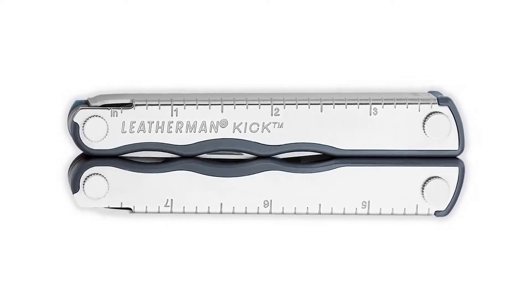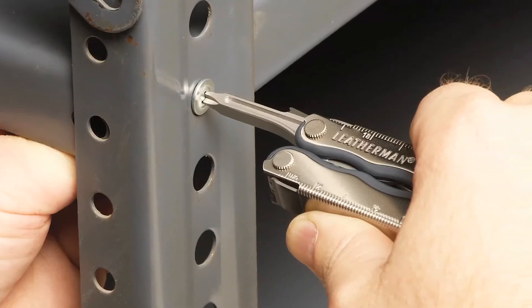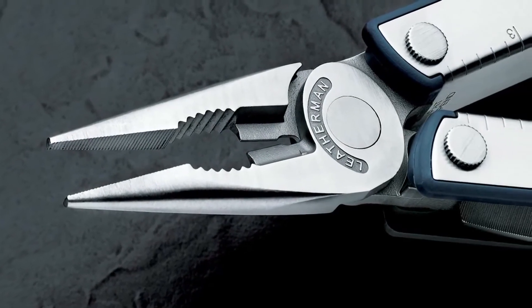This family of tools really starts with the Kick as the most basic model. It has three sizes of flat and Phillips screwdrivers, a long knife blade, a handy bottle opener, a can opener, and a wire stripper. The Kick also has a regular and needle-nose pliers with regular and hard wire cutters.